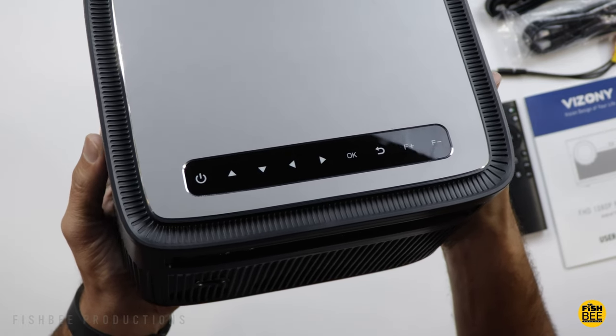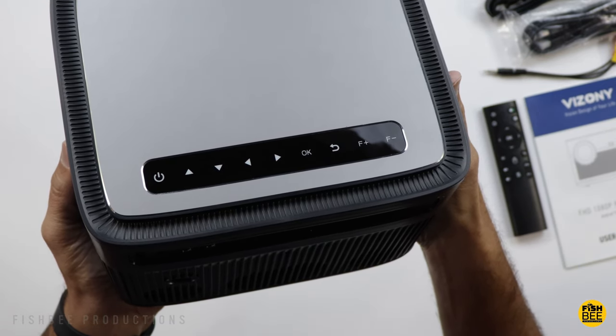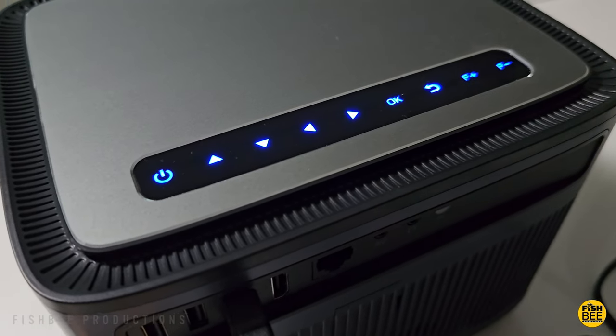You've got touch controls here on the top: power, directional arrows, okay button, back button, and then focus plus and minus.